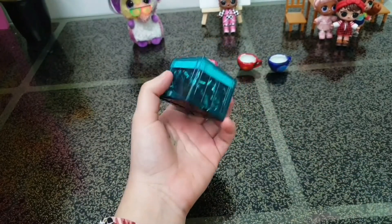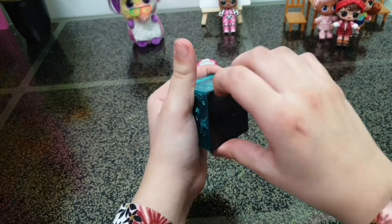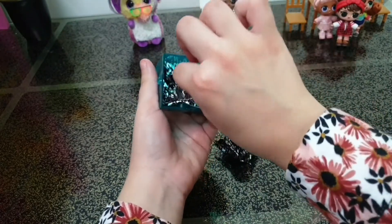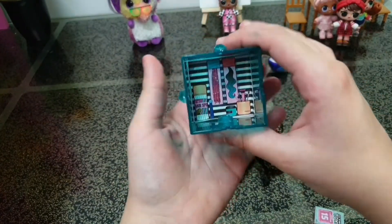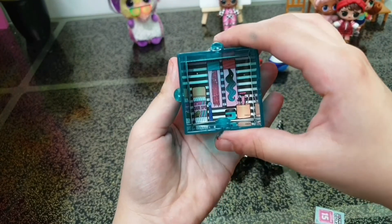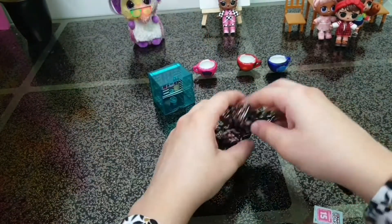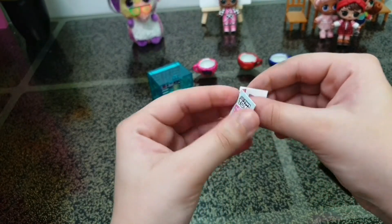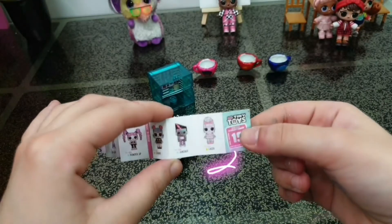Oh, we got a blue box! Inside we got two blind bags and we have this background. Oh, there's a hairspray, some makeup brushes — this doll is super stylish! And here we have the checklist — there are 15 to collect.